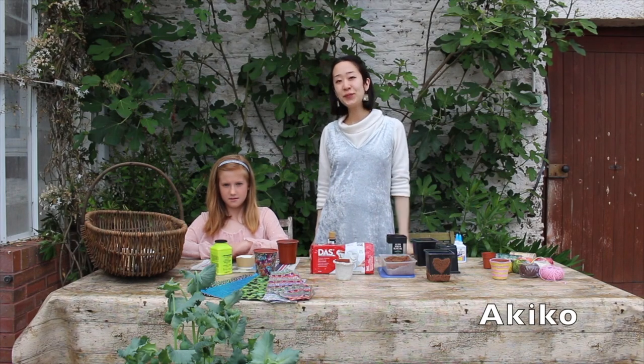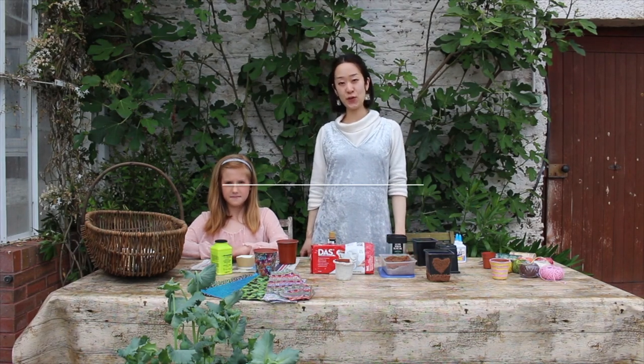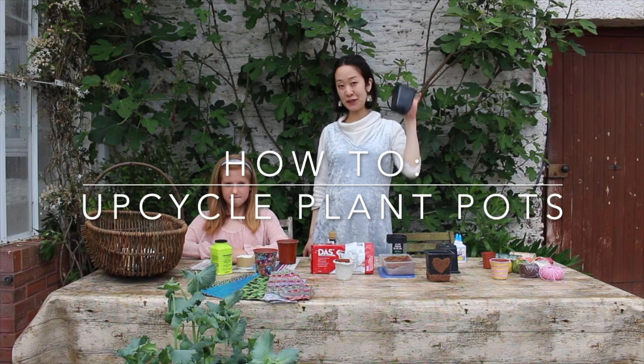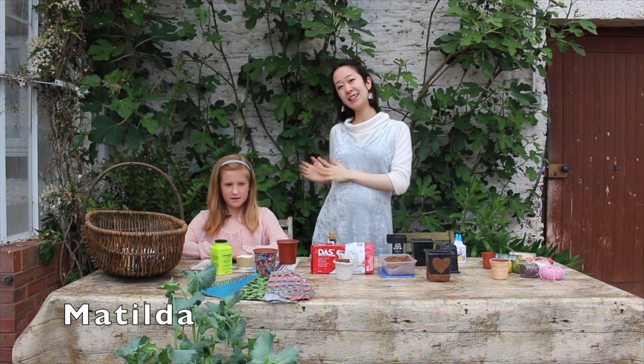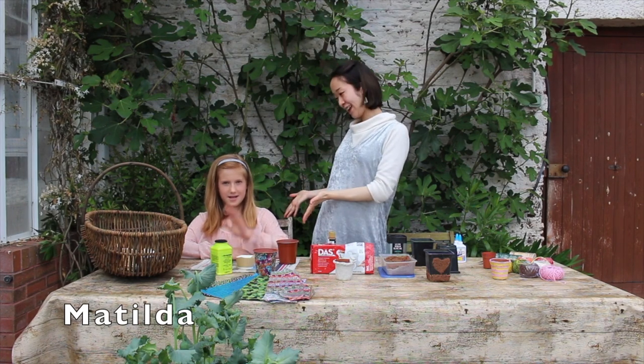Hi, I'm Makiko. Today I'm going to show you how to upcycle your plastic slime pot. Today I have a special guest here, Mathilde. That's my assistant.